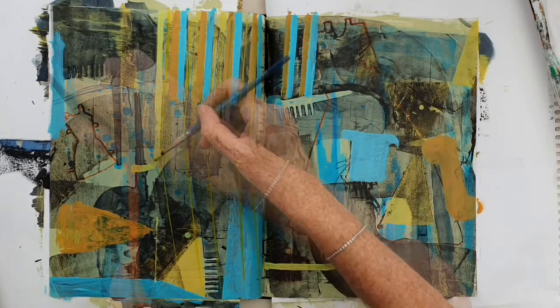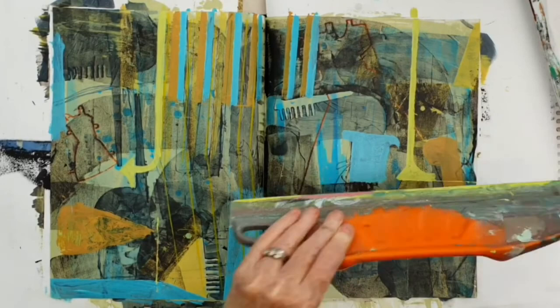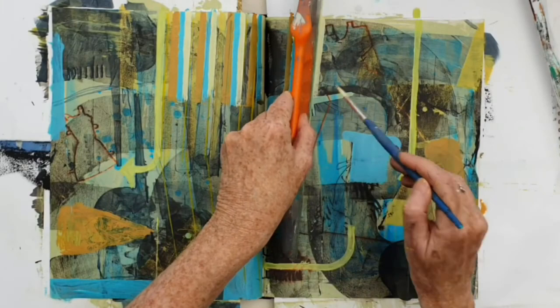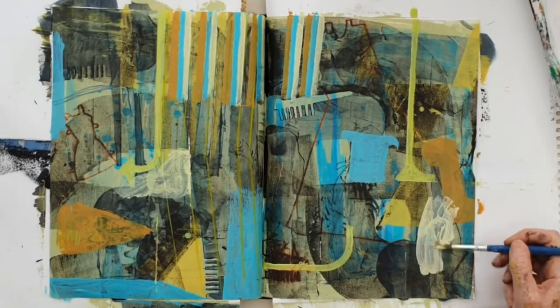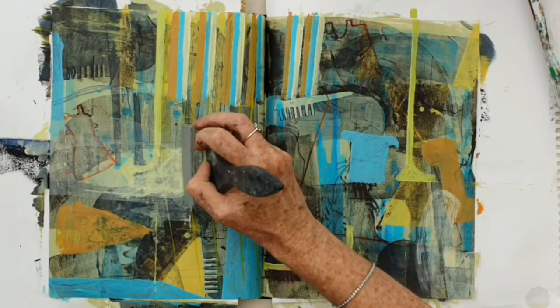Having set up a really nice backdrop, I'm now going to bring in some heroes — and these are these lines. I'm making each one different but there's enough similarity between them for them to have a little conversation between each other. And I'm searching for other shapes as well here and different marks to just add differences and interest to the surface, pushing things back and bringing things forward all the time.